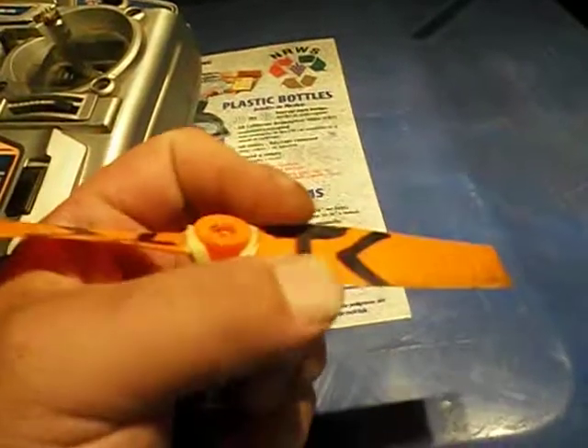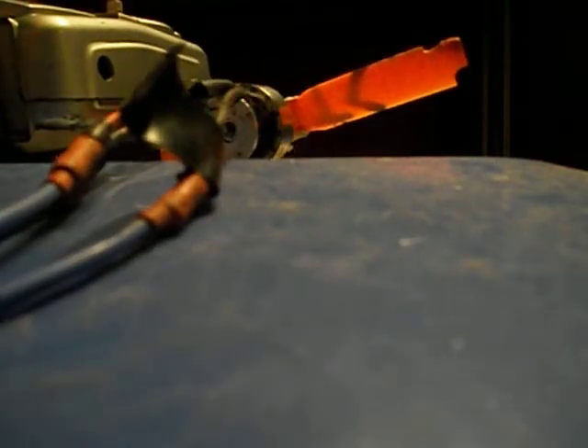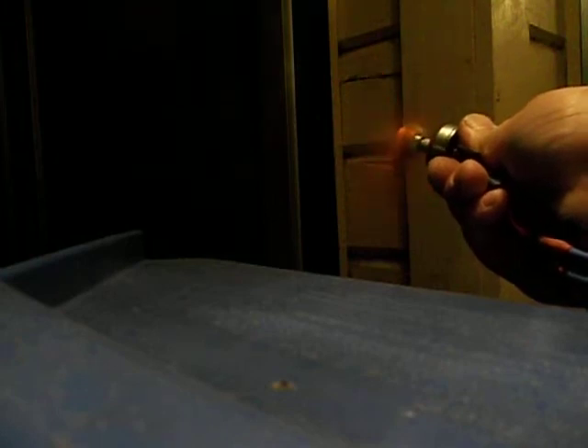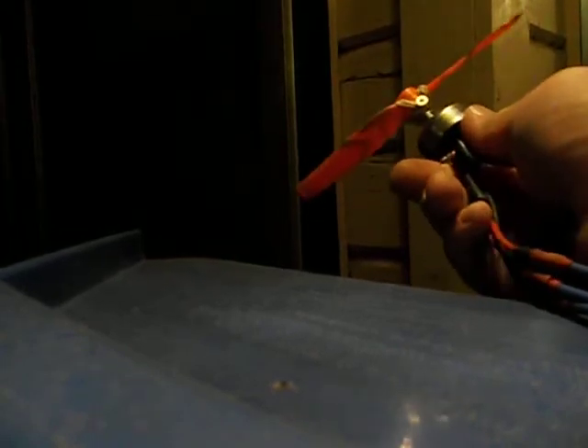My rubber band here is getting busted so it's causing a little weeble wobble, but let's test it out. Let's plug it in. I can get the rubber band flexing and it gives a pretty good push on my hand, so hopefully it'll get the plane going pretty fast. It's not that long so it'll probably burn out and I'll try again, but we'll see what happens.